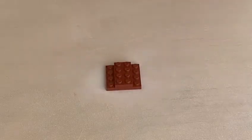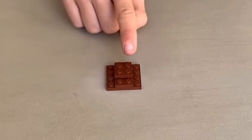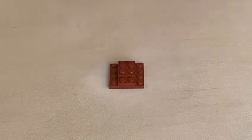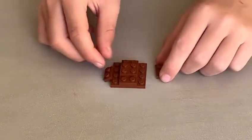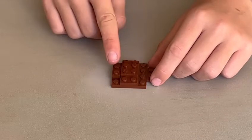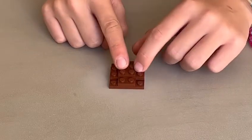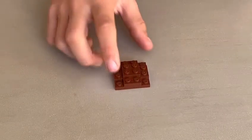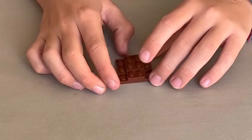Then you're going to be wanting your two by two — pop it on top of your two by four and press down firmly. Then you're going to be wanting two one by twos. You're going to want to place them either side of the four by four, not on your four by two. Now that is how to put your first side together.